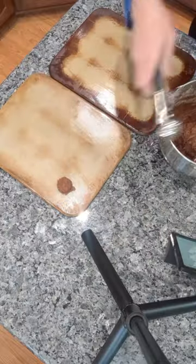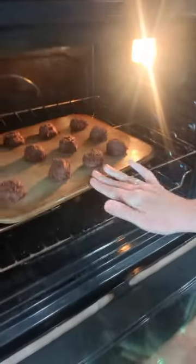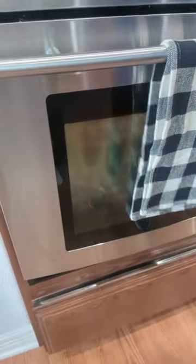Once you do have your dough, you want to put it on your prepared cookie sheets with a scooper. Bake them for 5-6 minutes. When they come out, let them cool completely, and then you want to make the filling.